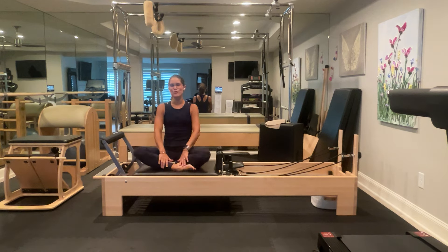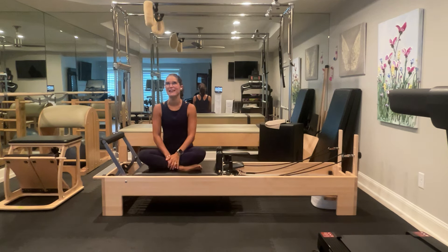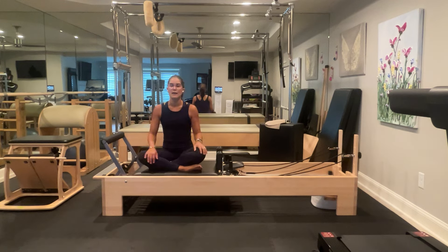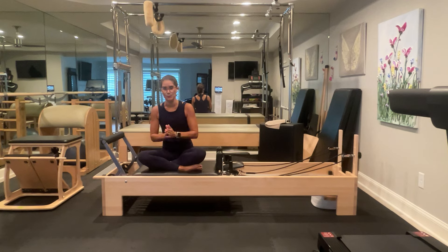Hey guys, Emily here. Thank you so much for joining me for this fun and challenging full-length Pilates reformer class. Today we're going to be layering on our exercises and doing some things that are hopefully challenging. To begin, I have my headrest up. My red spring is medium and my blue spring is light — one medium and one light spring on. But if you find this is too challenging, please feel free to drop it down to one red spring.